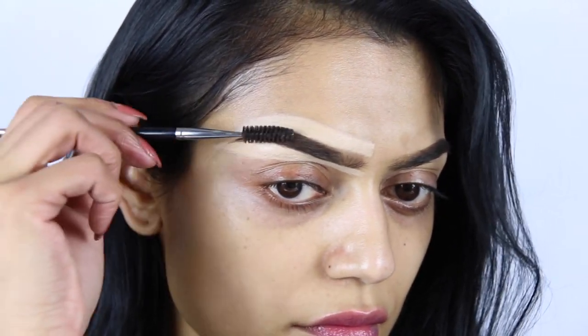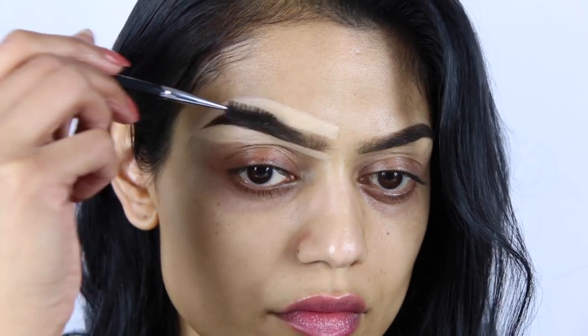And when I see any gaps, I'm just filling them in with some eyebrow gel.